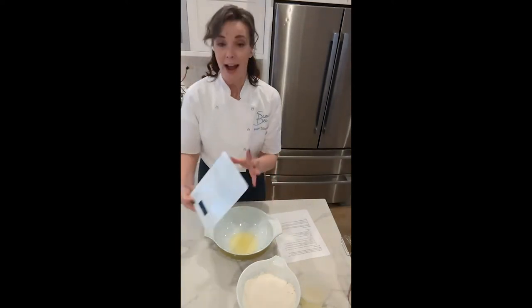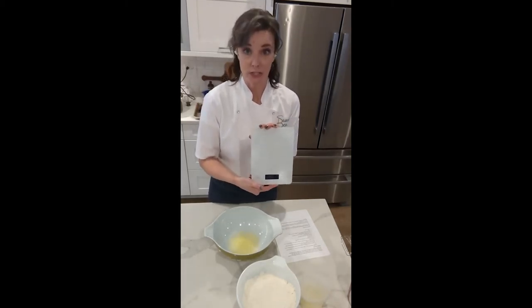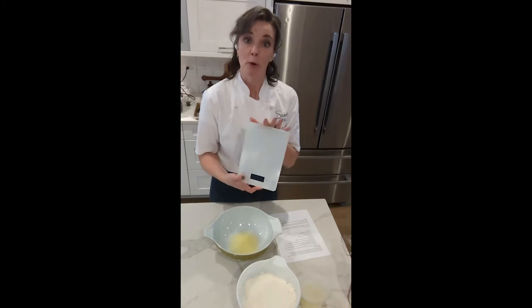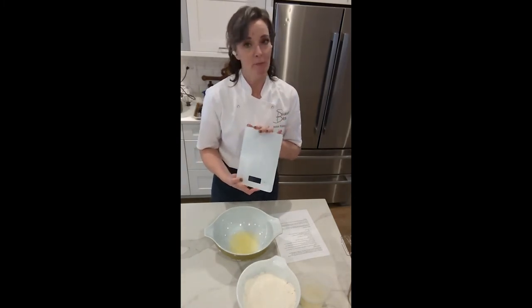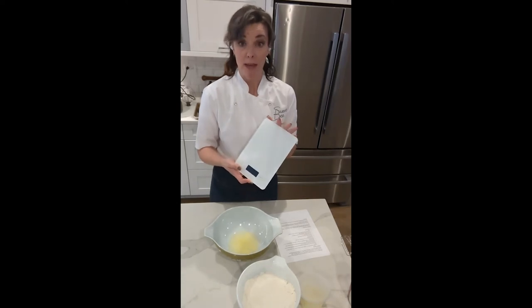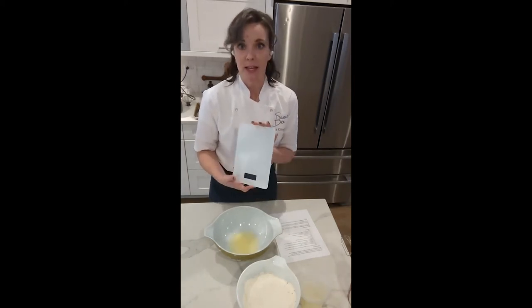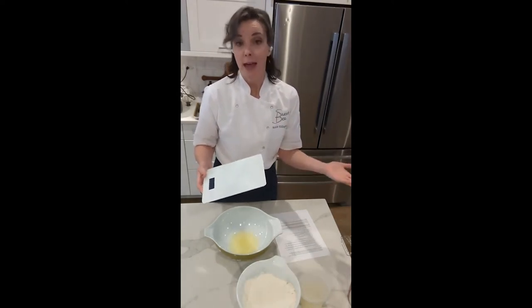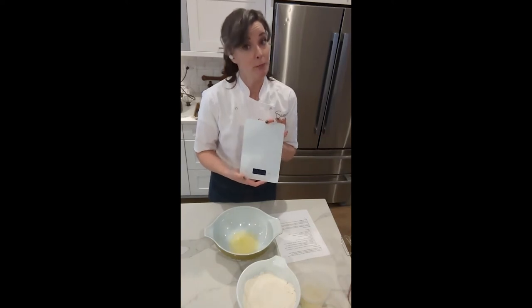Now with our prep work out of the way, we're going to get started on making our macarons — everything is already scaled out and ready to go. I highly recommend using a digital scale. I know some people are wary about it because they prefer cups and teaspoons, and if that's what you have at home that's fine — I give the recipe to you both ways. But a scale is much more accurate. If you're not having consistent results with your baking, it could come down to how you're measuring. With a digital scale, 100 grams is always 100 grams.